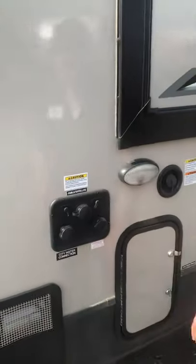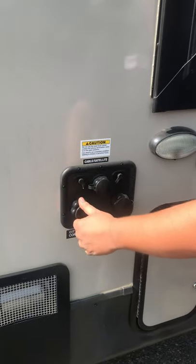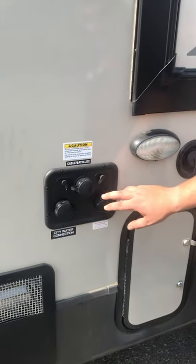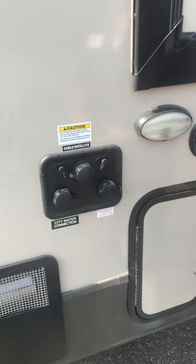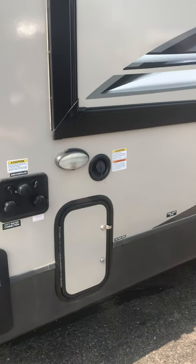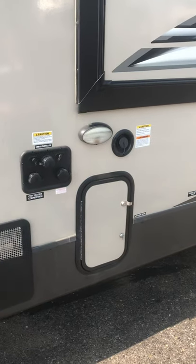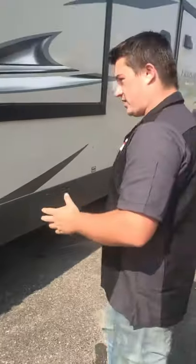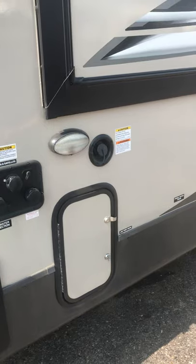Next we have your water station. We have a city water connection — this is your direct hose hookup for running straight off hose pressure at a park or home. We have an antifreeze inlet with valves on the inside to draw antifreeze using your pump, to winterize the unit. There's also a black tank flush that goes to your black holding tank. You want to use this after you've dumped your tanks, with the black tank handle open and a hose hooked up — it spins and rinses inside the tank, helping prevent false readings over time.